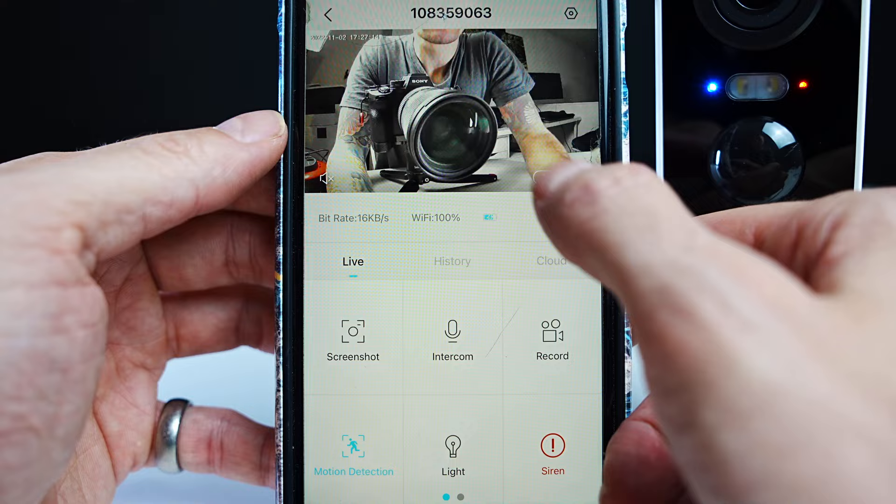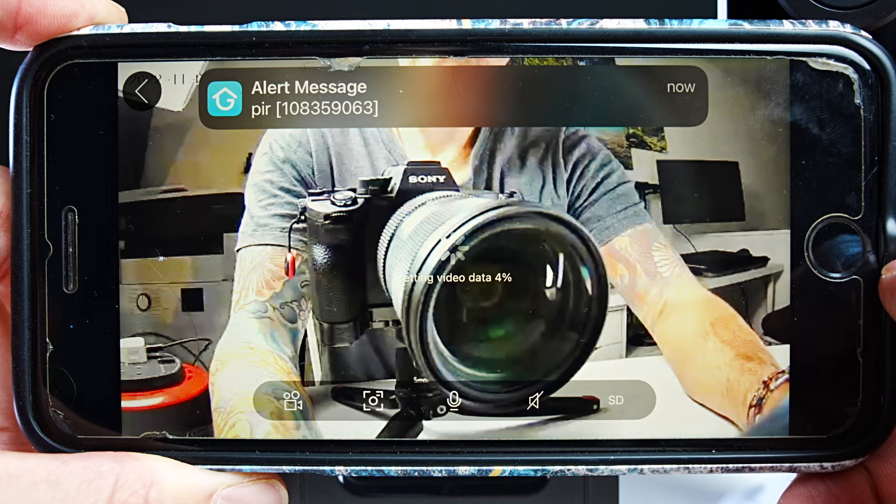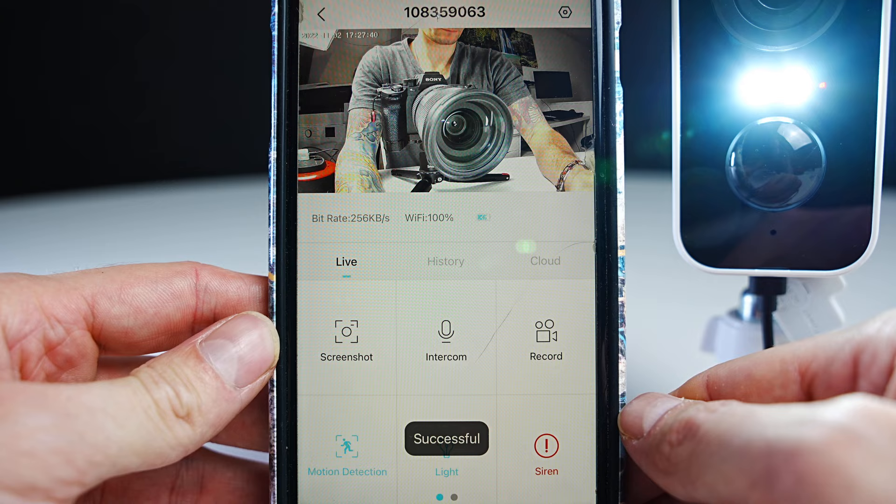Here you can change between full HD and SD resolution when viewing the camera. Full HD is the best quality, but if the image is buffering, SD allows the image to play back smoother. Here you can see a button for the light, which you can press again to turn it off, and a button here for the siren.